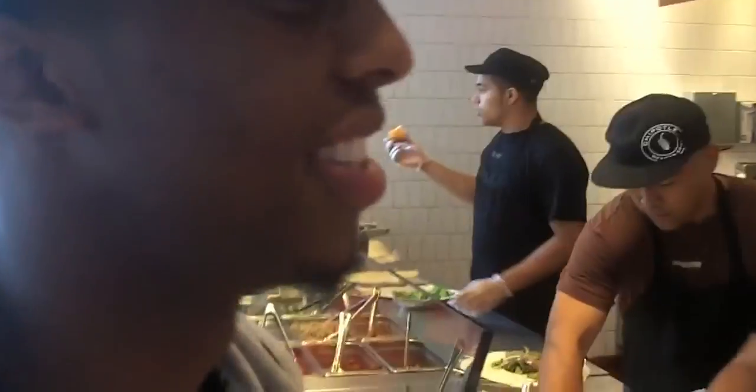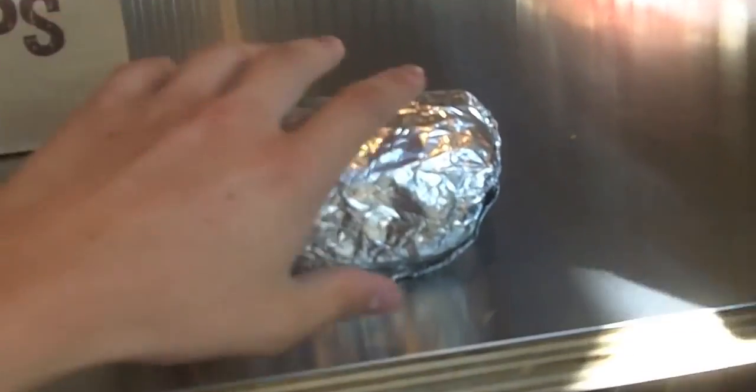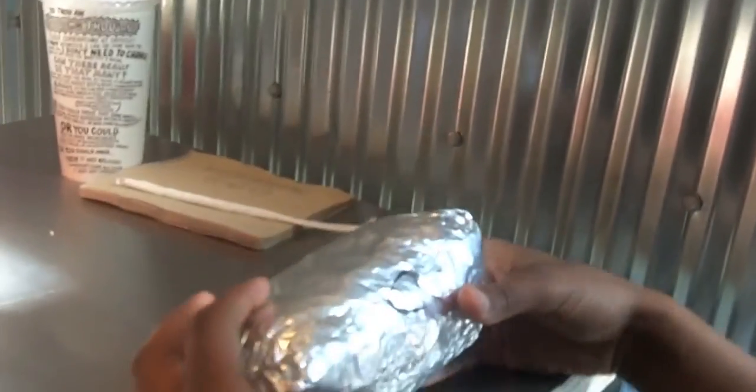This is your best — whether this is your first time or you're making it the best. Observe the burrito in all its glory. Feel it, weigh it, weigh it right now. That has some nice heft.